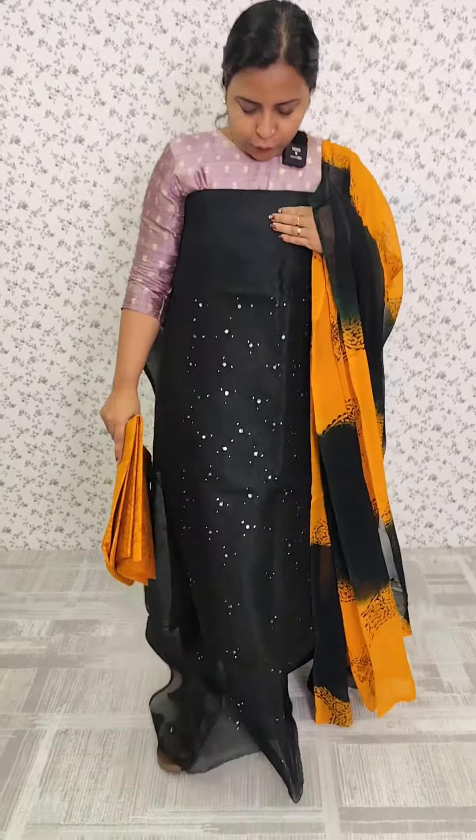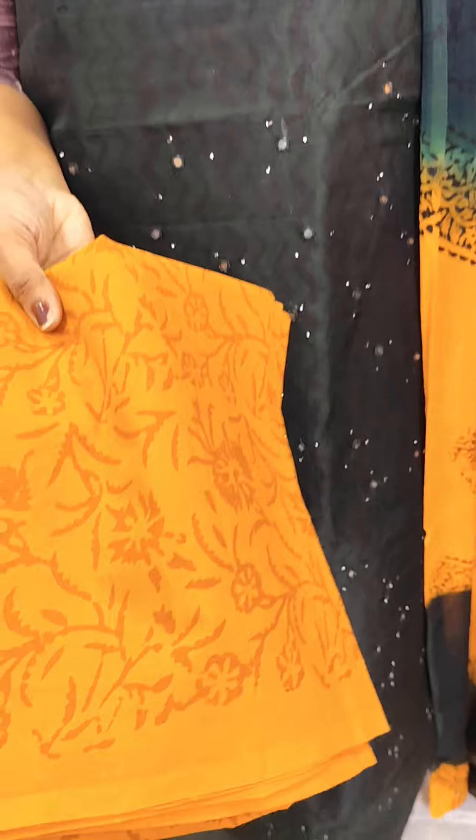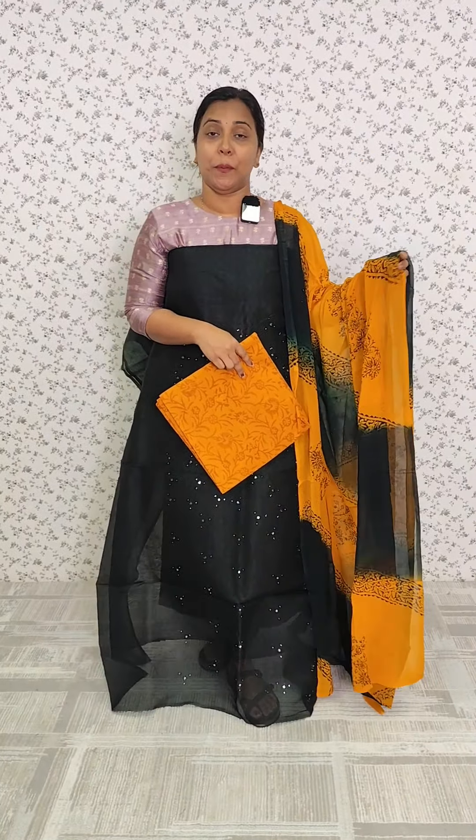We have a bottle green design, a fresh color, and a blue-seed color. We also have a combination with an orange color.